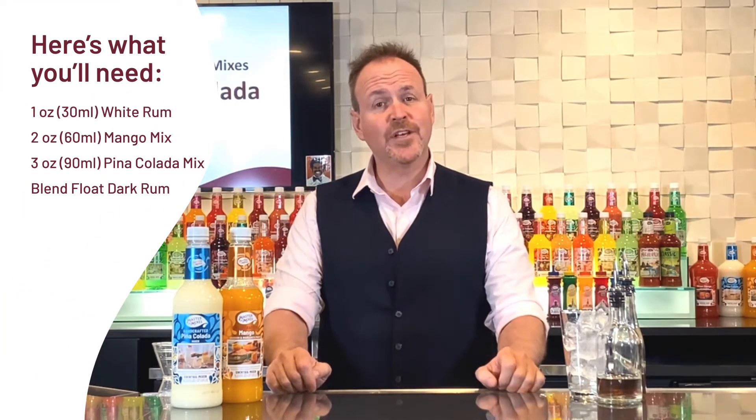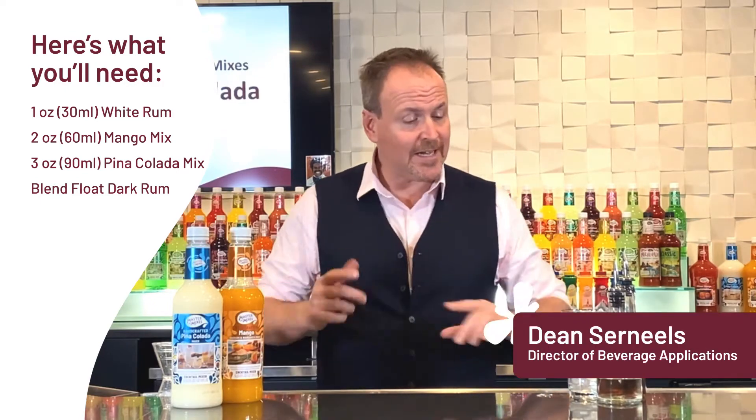Welcome to Master of Mixes Handcrafted Cocktails. My name is Dean Cerniels and today we are going to get into blending a piña colada.